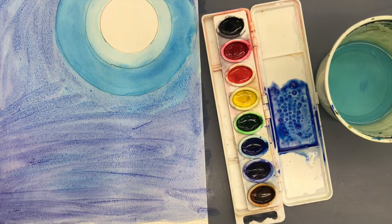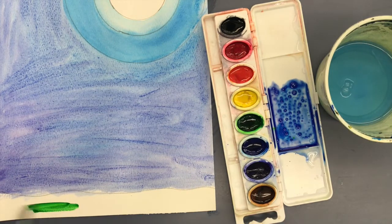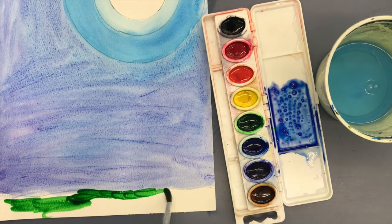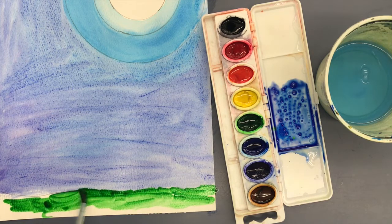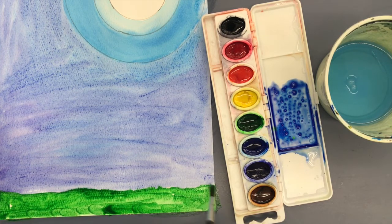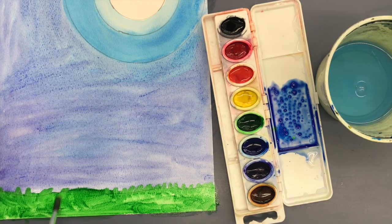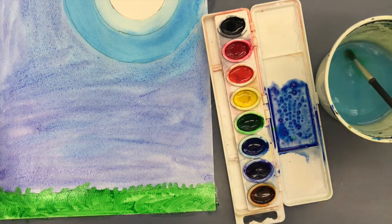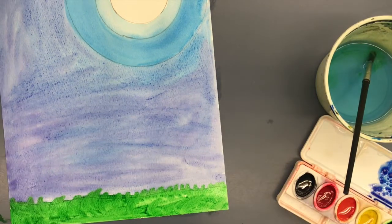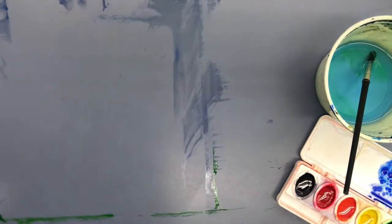Now you have some options for the grass: you can either do it green to stay with the cool color theme, or do it black to stay with the silhouette theme. The tree is definitely going to be black, along with any animal you want to include or a tire swing. I'll do two paintings — one with green grass, one with black — so you can see what looks best. When you're done painting the sky and grass, set this aside for one week to dry so we can come back next week and do the black tree. Make sure you are using a placemat or newspaper or something under your painting.